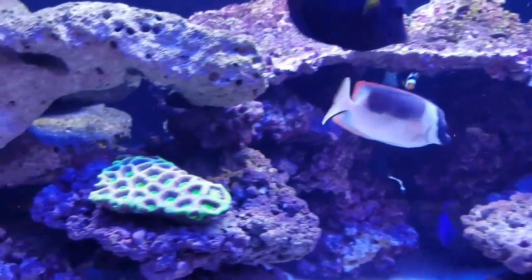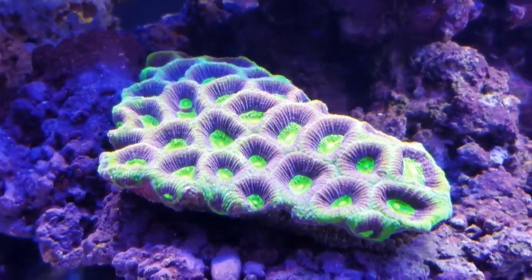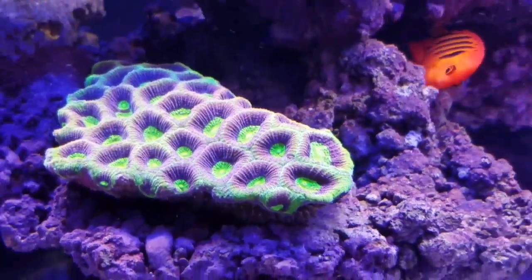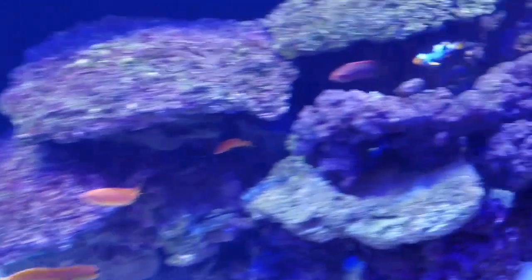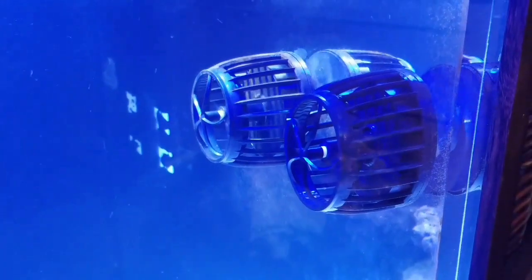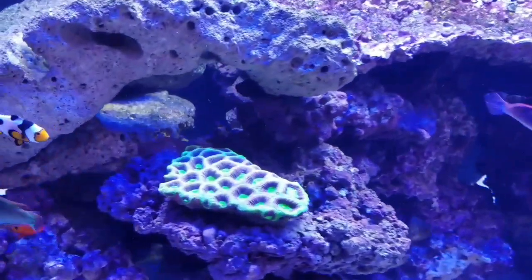Some of the corals I've added here I've taken from my other small tank. I've picked up this Dragon Soul Favia and the Prism Favia. I thought I'd go ahead and put it on this ledge here. I'm running four of the MP40s — there's two of them over here and two of them over here, running them in a linear fashion. Once I get my Apex set up, I'll be able to control them from my phone or tablet.